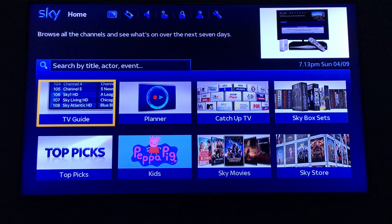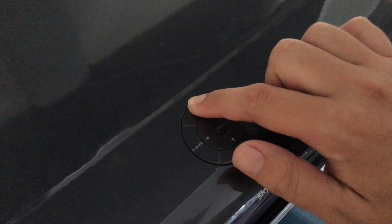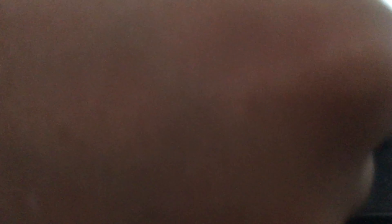To force the update, you'll need to press and hold the backup button. While holding the backup button, remove the power cord and then plug it back in.